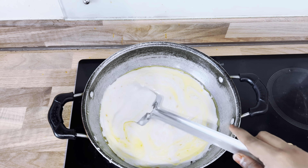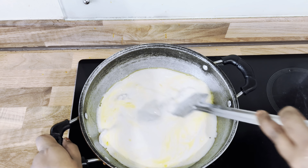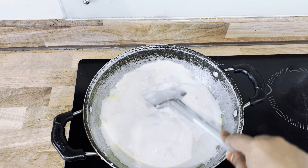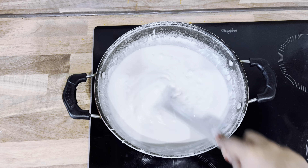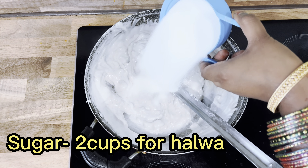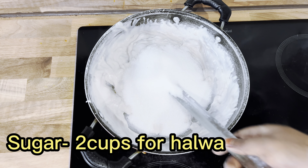Make sure you just keep stirring without any interval or else it becomes very lumpy. You can see it starts lumping up very quickly, so you have to vigorously keep stirring it. At this stage, we are going to add sugar so that the stirring process will be easier — it will just loosen up.